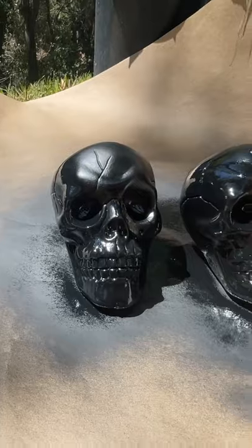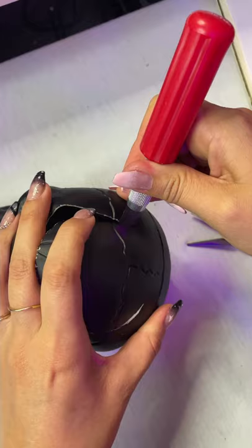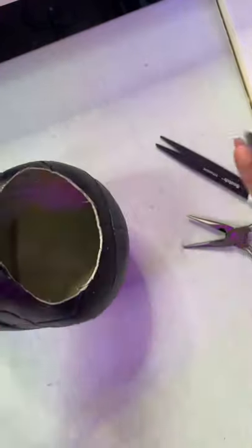Let's have some fun and upcycle these 99-cent skulls. First, I coated them with black, removed the top of the skull, and painted some gold details.